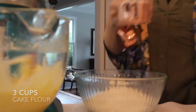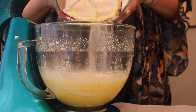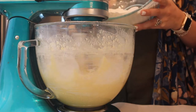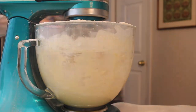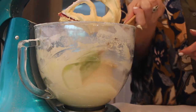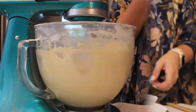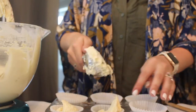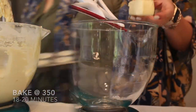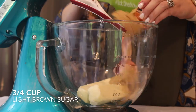For my dry ingredients, I'm adding three cups of cake flour along with one tablespoon of baking powder and three-fourths teaspoon of salt. I'm then adding my dry ingredients to my wet ingredients, alternating between each other until completely combined. Then go ahead and fill your cupcake pan about two-thirds of the way full, and bake at 350° for about 18 to 20 minutes.